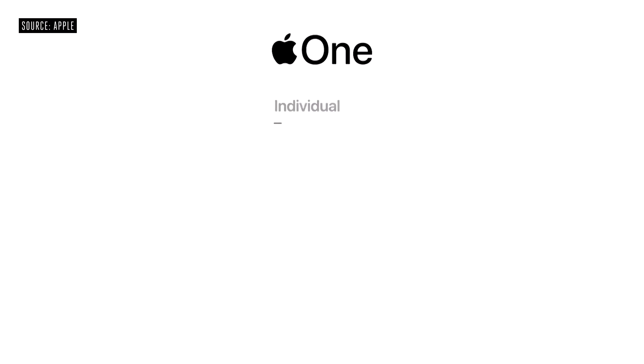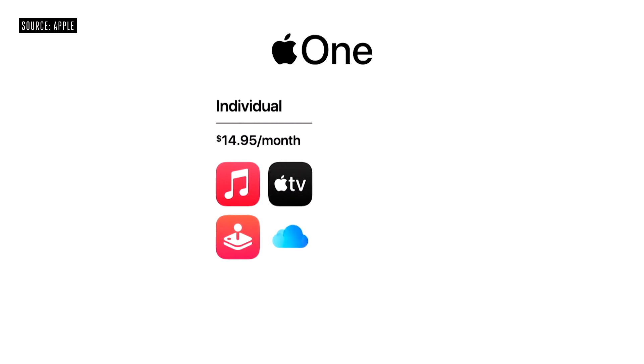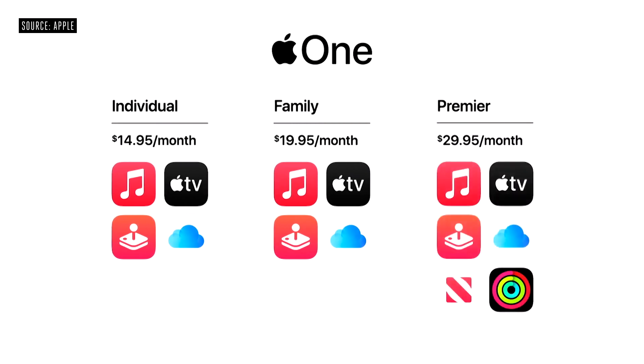I'm excited to introduce Apple One. Apple One gives you and your family all the services you love in one simple plan. The individual plan offers the best of entertainment, including Apple Music, Apple TV Plus, Apple Arcade, plus 50 gigabytes of iCloud. The family plan lets you share all these services with up to five members of your family, plus 200 gigabytes of iCloud. And in countries where available, there's Premiere, which adds Apple News Plus, Apple Fitness Plus, and a massive two terabytes of iCloud. Apple One will be available this fall and includes 30 days free so you can try any of the services you don't already have.